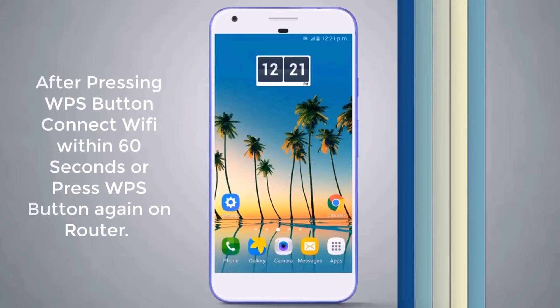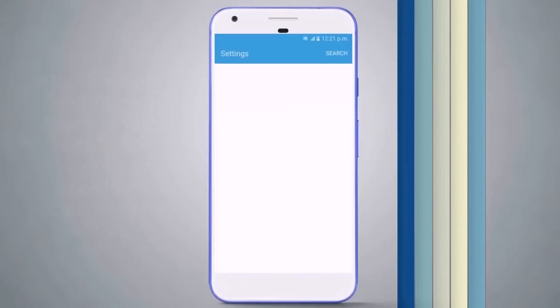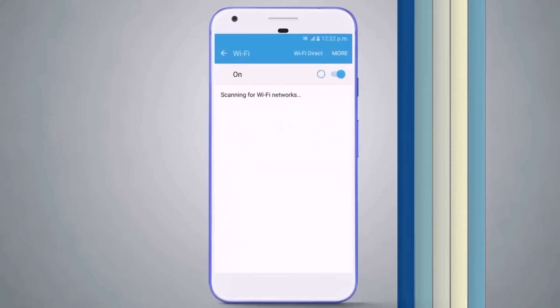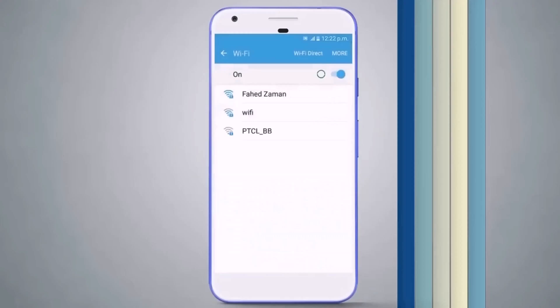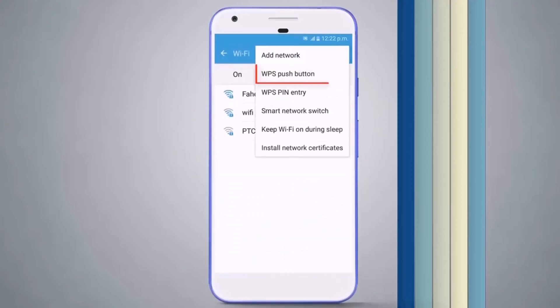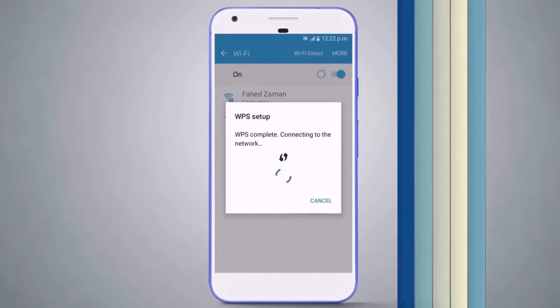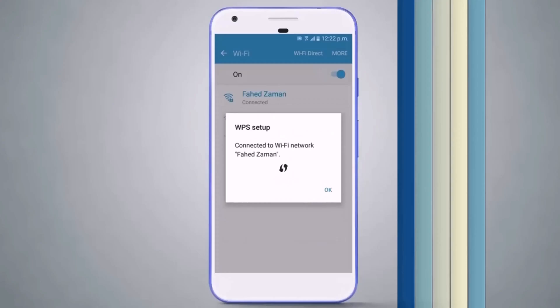You have about 60 seconds to connect your phone. If you waste that time, you'll have to press the WPS button again. After pressing the WPS button on the router, go to your phone's Wi-Fi settings. If it's asking for a password, tap on More and click on WPS Push Button. The connection process will start and take just four to five seconds, then it will connect to your Wi-Fi without any password.